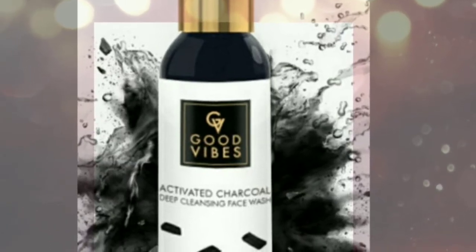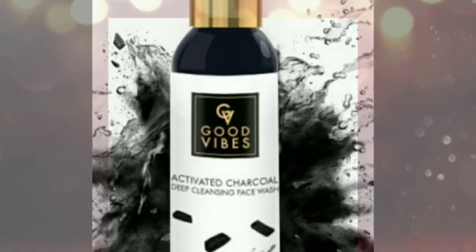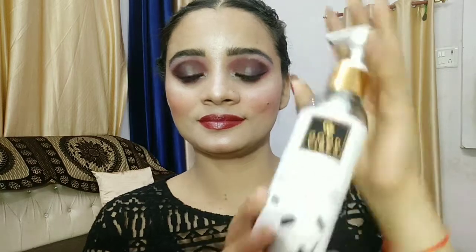Hey guys, welcome back to my channel Moody Shee. My name is Sapna and today I will share my skincare routine with Good Vibes activated charcoal deep cleansing face wash.